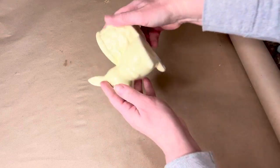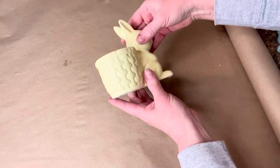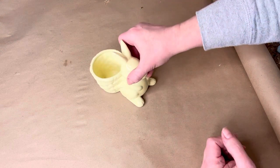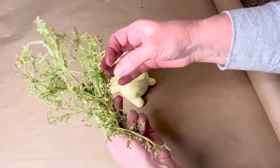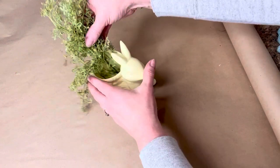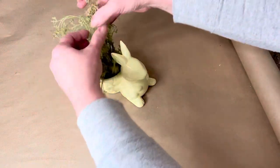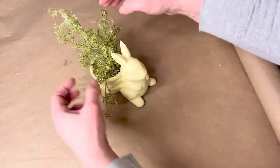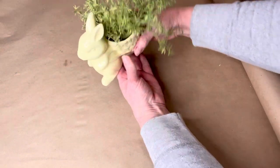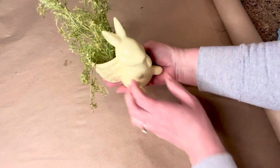Next is this little sweet ceramic Easter Bunny planter. I'm not going to paint it because the color is pretty and it's in really good shape — I paid a dollar for it. All I'm going to do is add some greenery and this piece will go right into my retail space. Sometimes things just really don't need to be painted — hard to believe I'm saying that, but it's true.